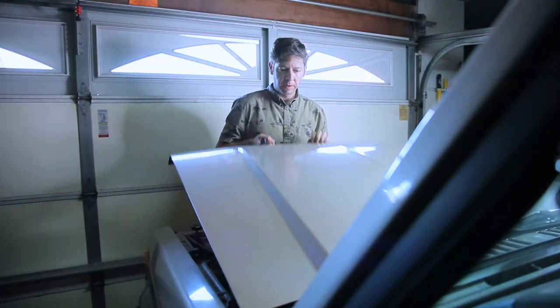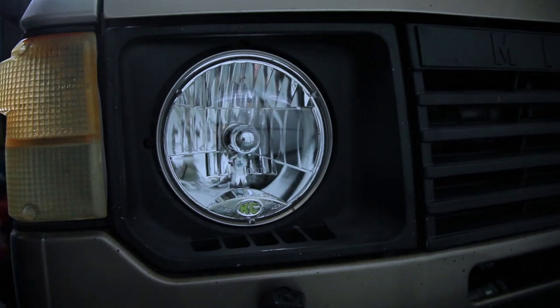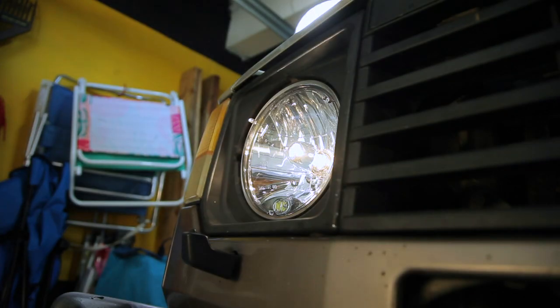Then it's time to check and see if there's a difference. It's hard to tell the difference in brightness inside the garage — I need to test this at night and do it properly. However, the KC headlight has a much sharper, clearer, more well-defined cutoff than the Sylvania lights that were in there prior. I'm really interested to see how that's going to be out on the road.